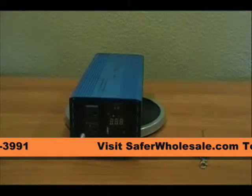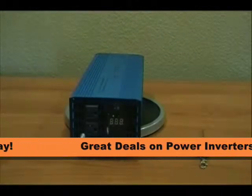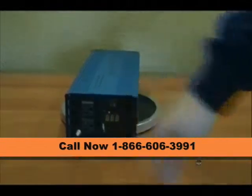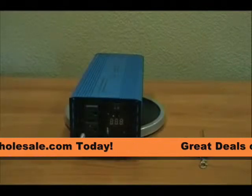Now this is a pure sine wave power inverter. On the front AC side you'll see there are two AC outlets as well as a USB port. That USB port is designed for charging USB devices.